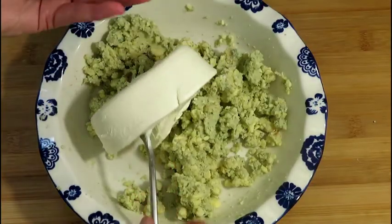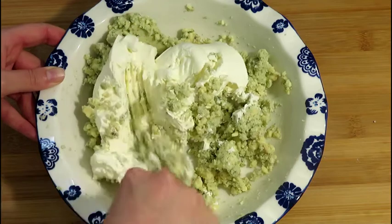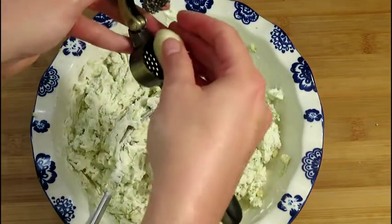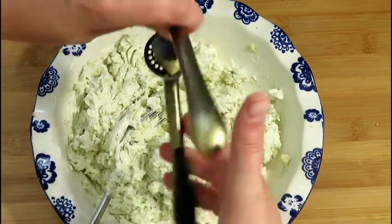Add the cream cheese. Combine the cream cheese with the rest of the ingredients. Peel one clove of garlic and put it through a garlic press.